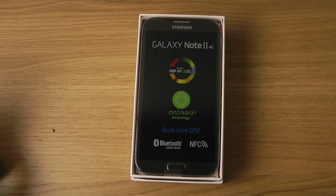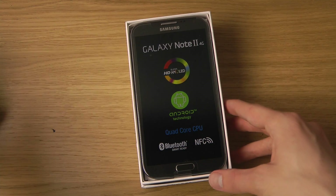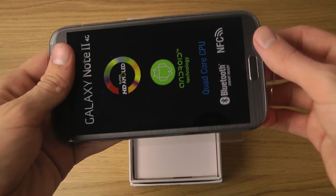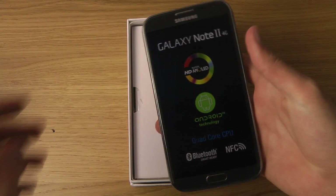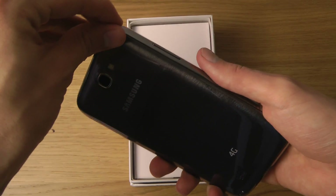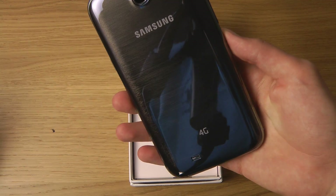There we go, that's how it looks like. Let me just open it up here. There we go — the regular Note. You can see it's not the white variant. Pretty nice. Some small little things here that we can remove.